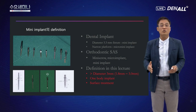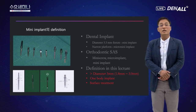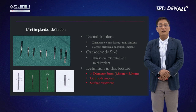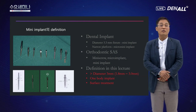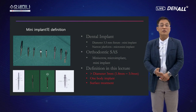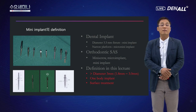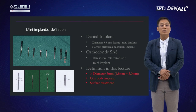물론 3.0mm의 투피스 임플란트도 미니 임플란트라고 부를 수 있겠지만, 일반적으로 미니 임플란트라고 하면 원바디 일체형 임플란트를 주로 표현합니다. 초창기 오스템에서 사용했던 프로비저널 미니 임플란트와 볼 어태치먼트를 이용한 표면 처리 안 된 두 가지 미니 임플란트를 보여주고 있습니다. 지금은 굉장히 많이 발전해서 MS 키트로 다양하게 사용하고 있습니다.